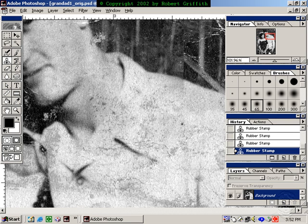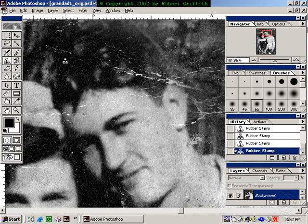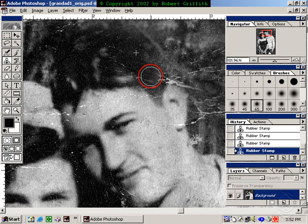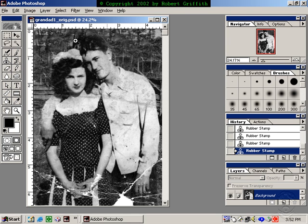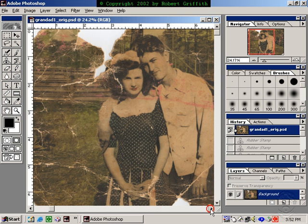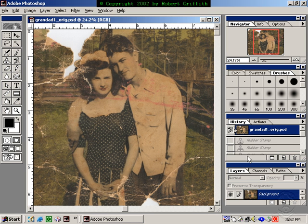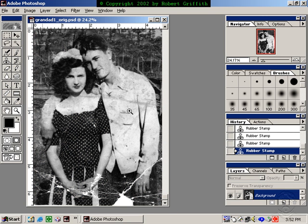Let me go over to my grandfather's side. I'll use the space bar and drag. I can fix his hair. This is also a good way to remove gray hair and wrinkles if you'd like to do that to your own picture. If I zoom and do View, Fit on Screen, this is the picture I have now — and the picture I had in the beginning looked like this. You can see it's quite a difference.